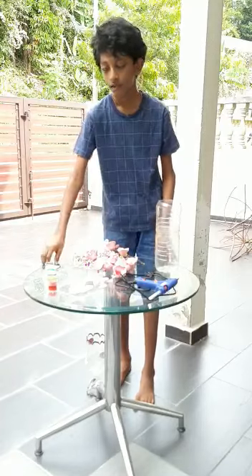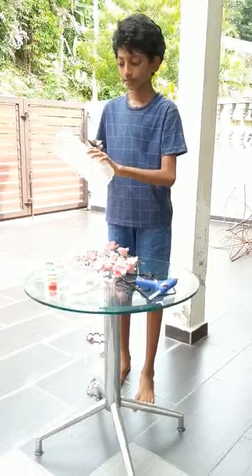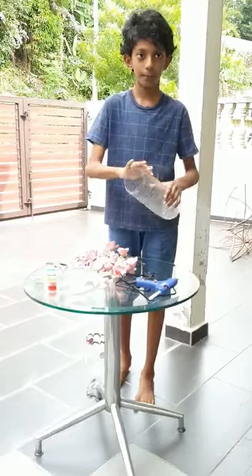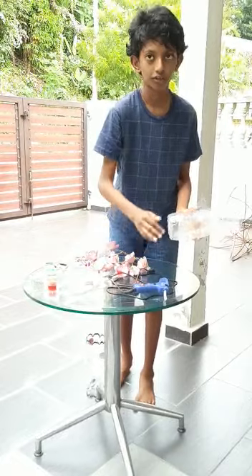First, we have to take a pair of scissors and cut the bottle in the middle. After that, we have to take the top part, take the hot glue gun, and place the top part at the bottom.